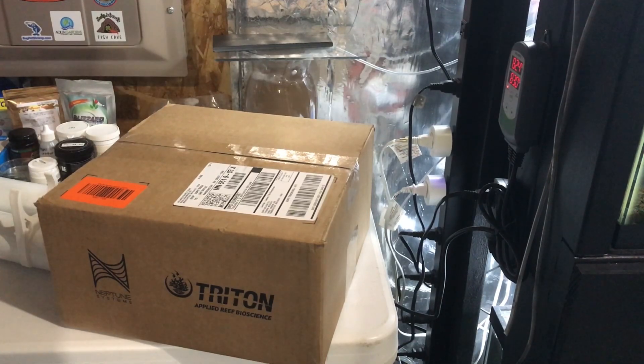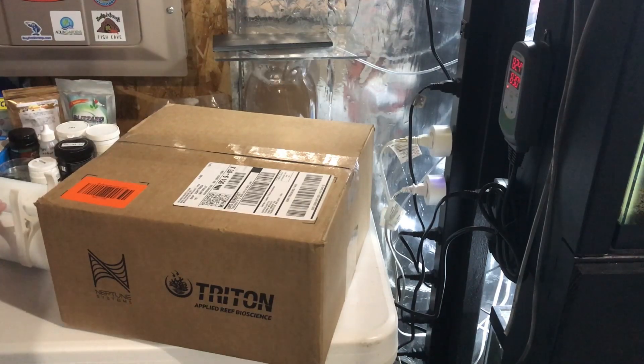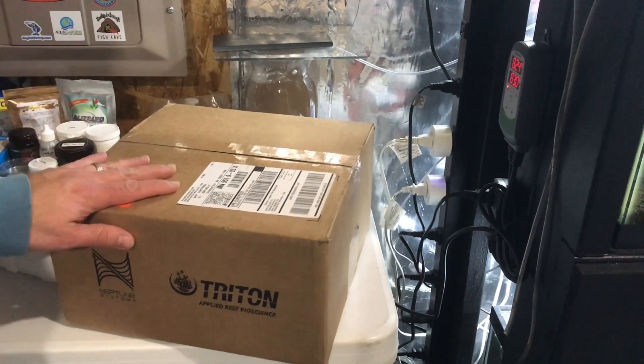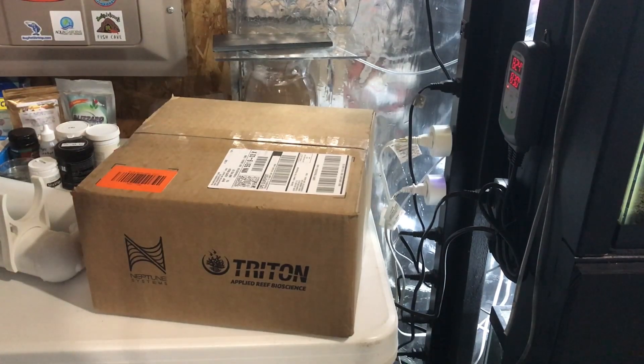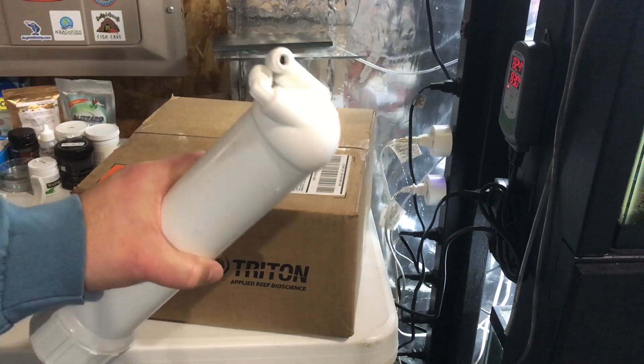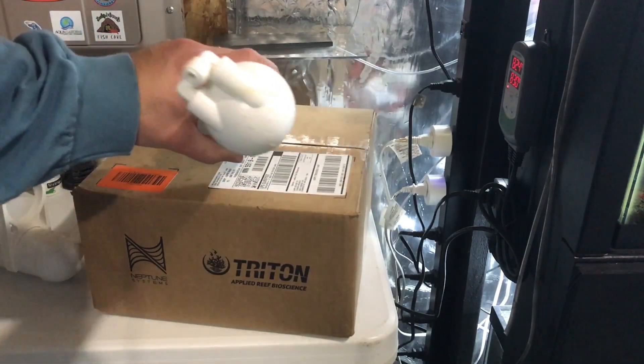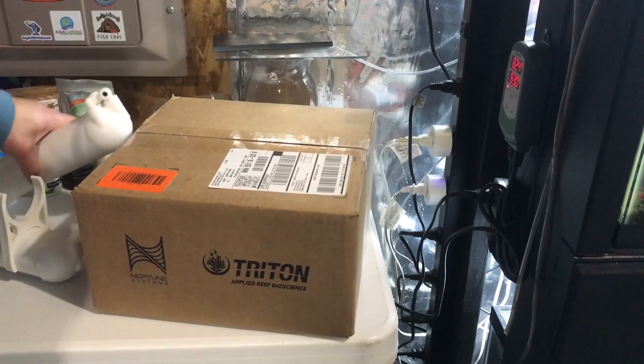Alright YouTube, well the time has come to replace the RO membranes on my Bulk Reef Supply RO system. The TDS has been measuring about 30, and that's after a clean sediment and carbon block replacement. I've had my Bulk Reef Supply 6-stage RO system for about 5 or 6 years now, and up until just a couple months ago I've been getting single-digit TDS out of it, but all of a sudden it spiked up. I replaced the cartridges and it's still pretty high.